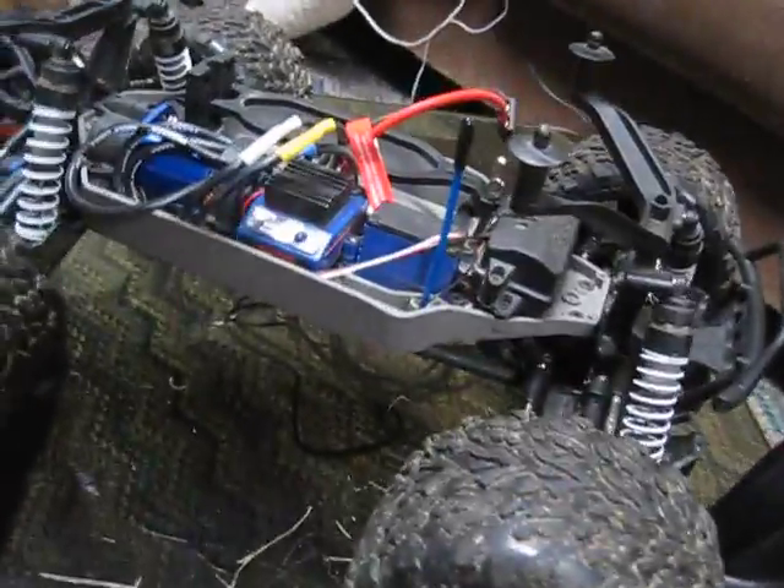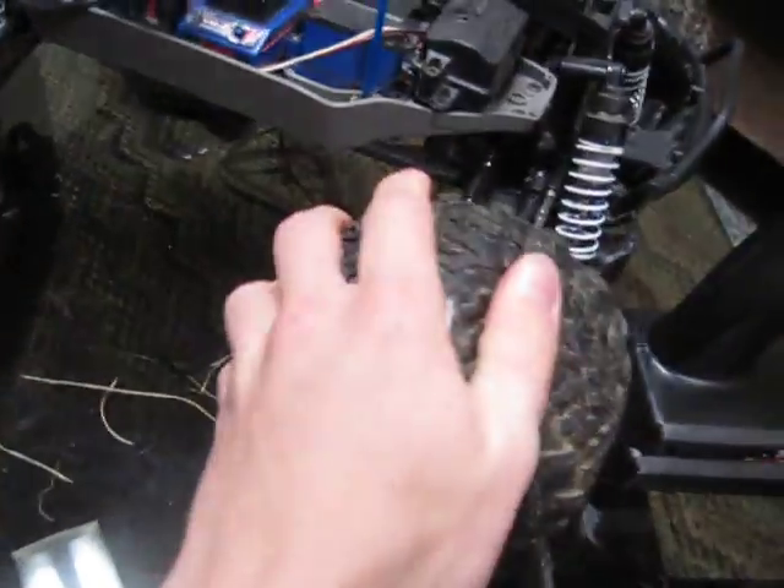This is the Traxxas Stampede 4x4. The stock tires are pretty good, pretty soft, they've got foam inserts. They have okay traction — definitely not the best, but pretty good for stock.